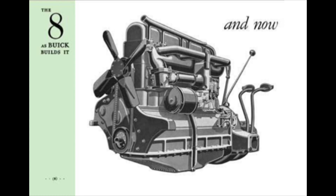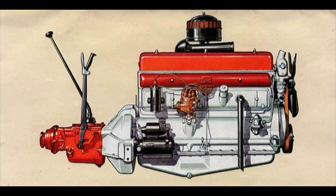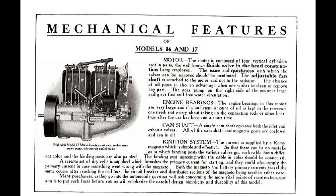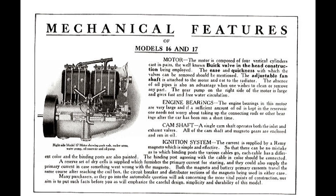The year is 1931. Buick makes an all-new engine configuration — an inline-8 with overhead valves to replace its overhead valve 6. Buick was exclusively overhead valve after 1904 with the Model B. Buick would make the inline-8 from 1931 to 1953.